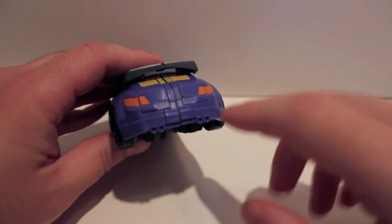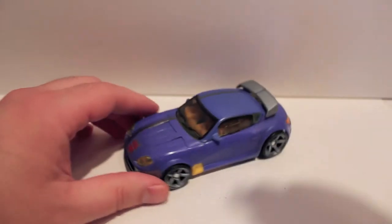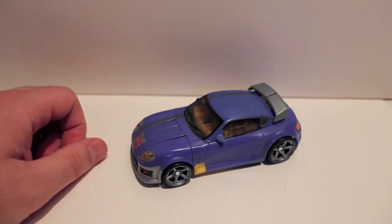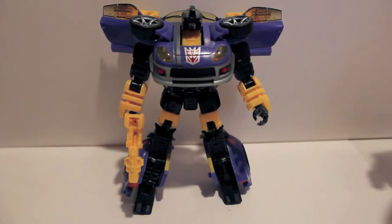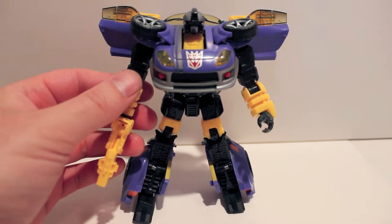The only thing that would really set it off would be maybe colored tailpipes and a license plate, but other than that it's totally awesome and very cool looking. So let's just get this guy transformed real quick and we'll be right back.